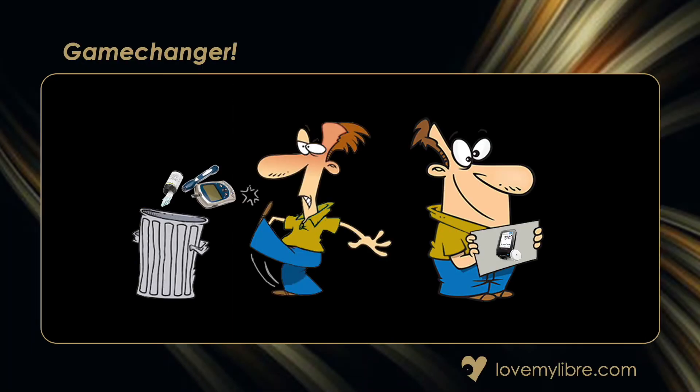Hello and welcome to the Love by Libra channel. I'm Samantha and today I'm going to be answering some of the most common questions asked in relation to the Libra sensor. Stay with me if you're looking to get the most out of this sensor — I'm sure you'll soon agree that the Libra sensor is a game changer.